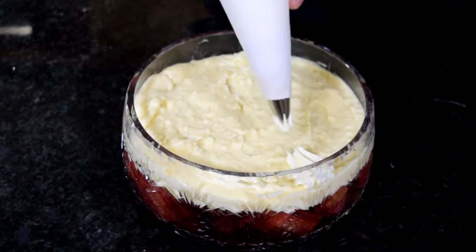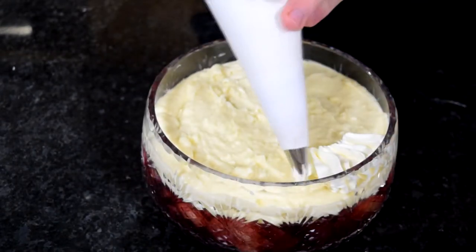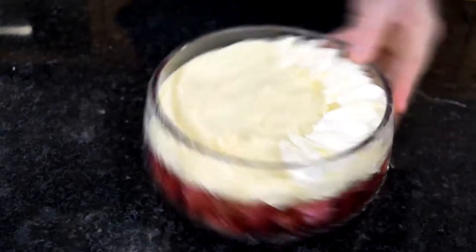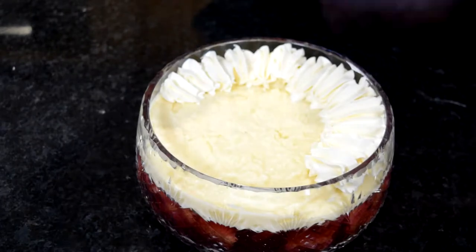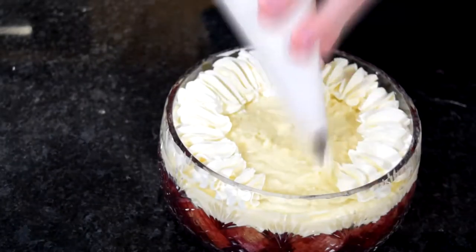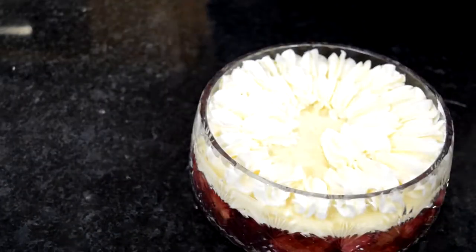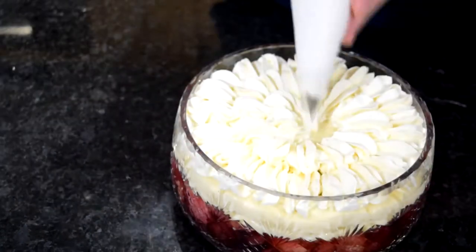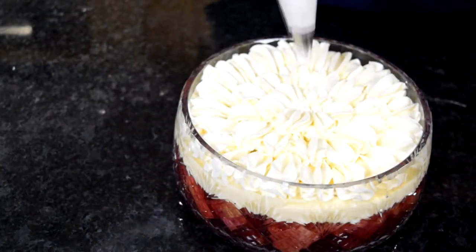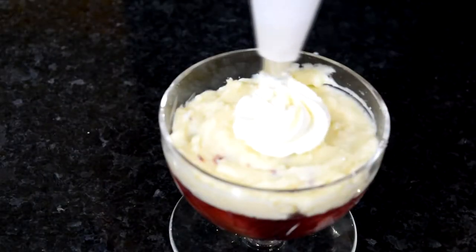For the cream, take the piping bag and start at the edge, piping little shells from the outside in a couple of centimetres. Do a ring of those, then another ring, and keep going into the centre of the trifle. You can do absolutely anything you want — pipe a swirl, add rosettes, pipe little blobs. If you don't have a piping bag, you can just dollop it and spread it out. For the individual trifles, I did a rosette, starting in the middle and spiralling out towards the edge.